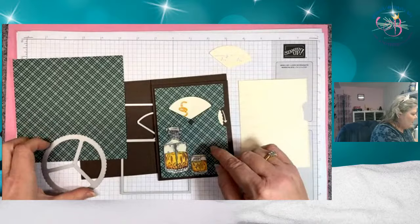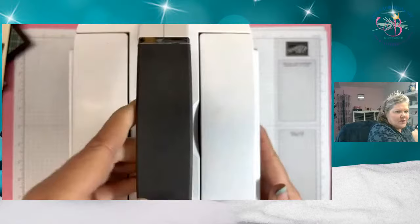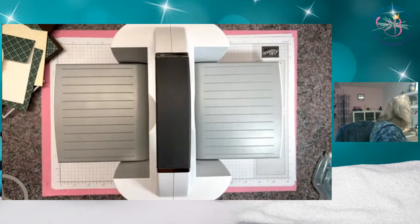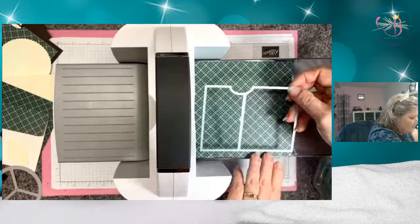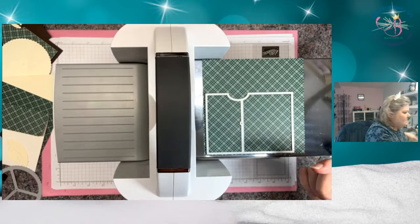I'm going to need to do another one of these out of our Designer Series paper, so I need my big cut and emboss machine. I'm going to bring in my full-size one. I need this six-by-six and this die. I'm going to wedge it into the corner so we make the most of our Designer Series paper, and this will leave me enough to use for the flap on our envelope.